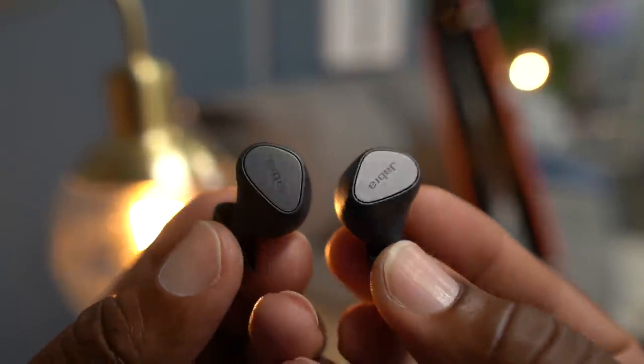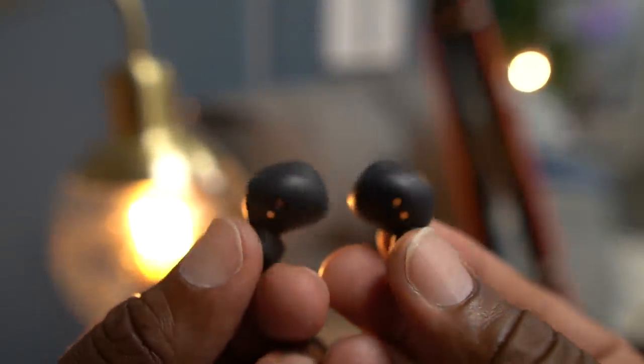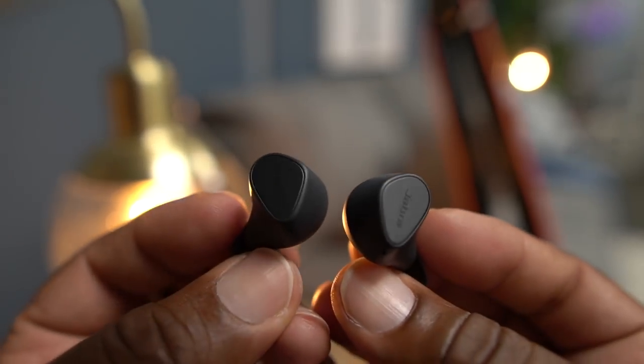Seeing and hearing these in real life, I'm really appreciating this new sleek, refined design, and it's got me pumped for what's coming with the Elite 7 and Elite 7 Pros. Jabra might be taking the crown in 2021 — we'll have to see. But for now, if you're looking for earbuds under a hundred dollars, I have to throw these in the mix at the top. The sound quality plus all those features with full controls — these are definitely hard to beat.